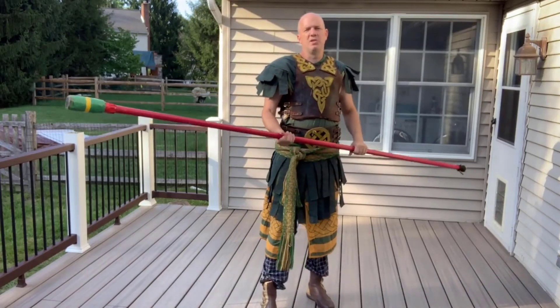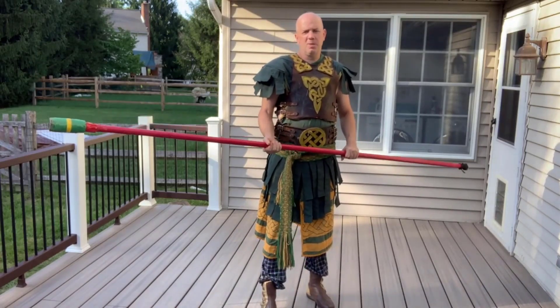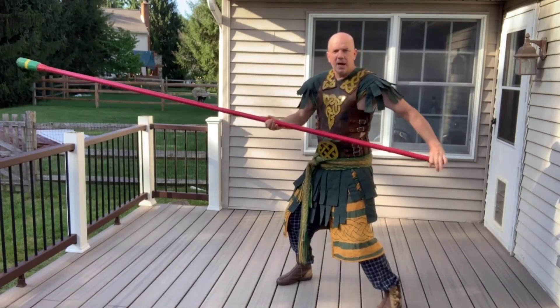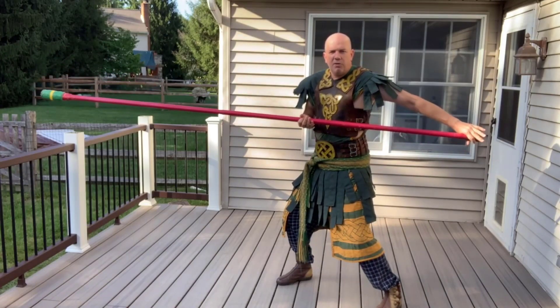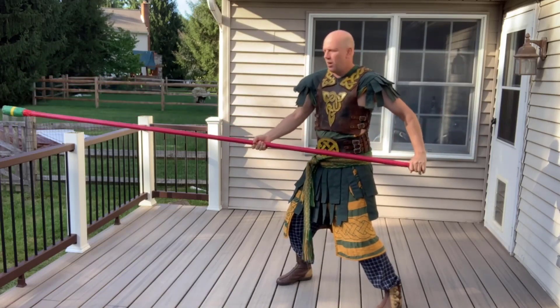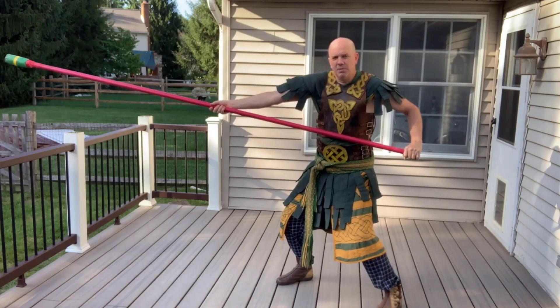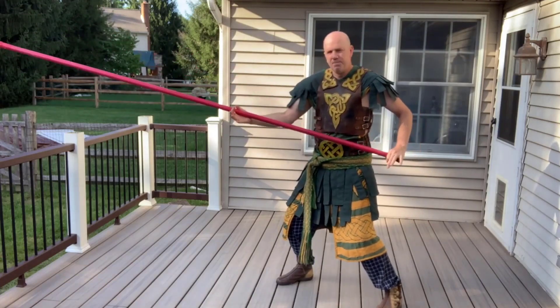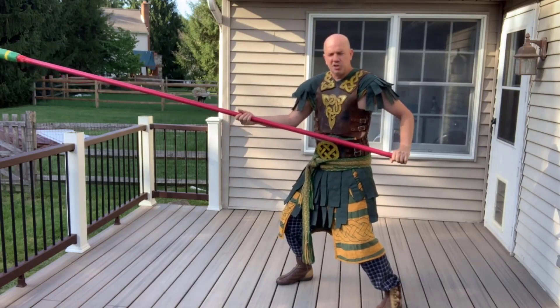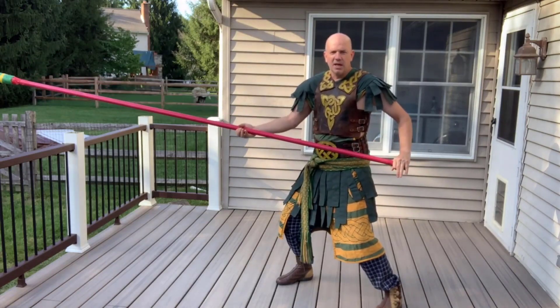The first thing you need to do is find yourself a good balance point on the spear. This is a pretty neutral position — the arm's all the way back, but not too far back and not too far forward. It's about halfway behind me, and the front arm is also not completely extended and not completely in. This is my normal spear fighting stance when actively engaged with somebody.